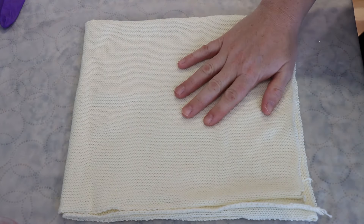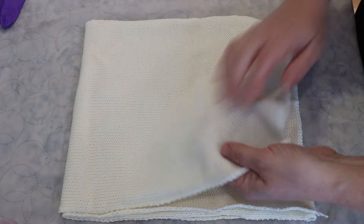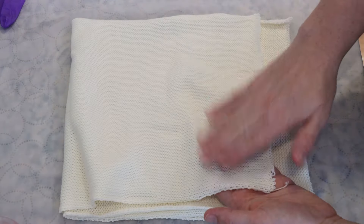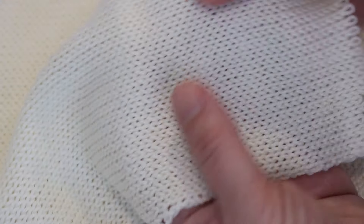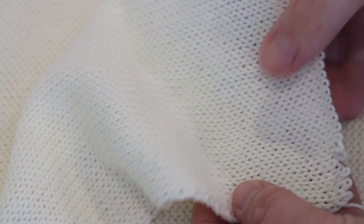Right here I have a Wool to Dye For platinum sock blank. It is a single-stranded blank, and so we actually have a lot of fabric here. And the gauge of this blank is way tighter than the double-stranded blanks, which I always found interesting.